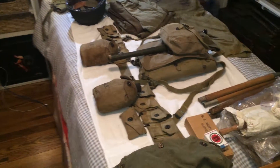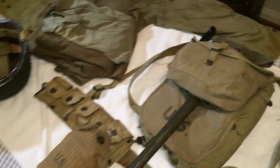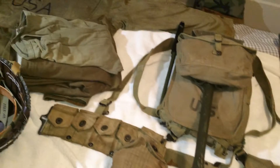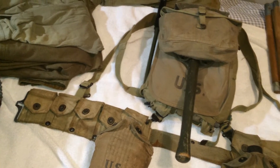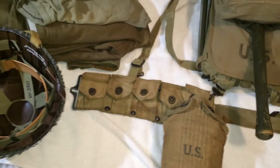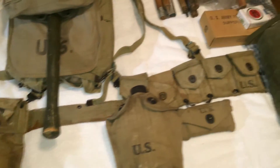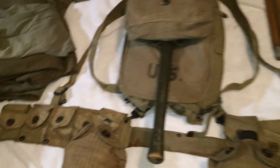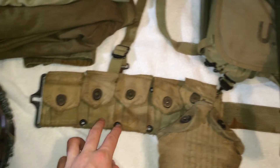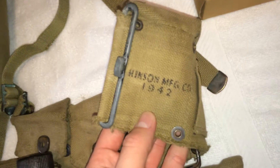Here's an update video on my GI reenacting gear — some stuff has changed and some stuff has been added. We're going to start off with the gear. Here's my original 1942-dated field gear, the cartridge belt — original, dated 1942.